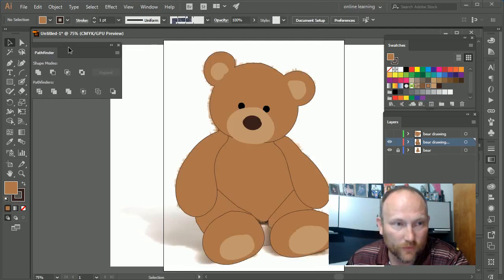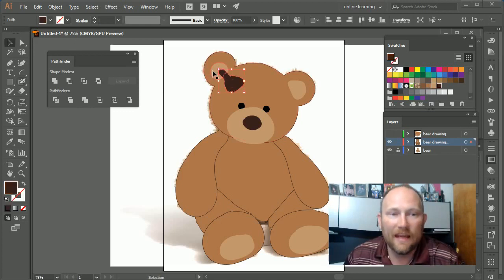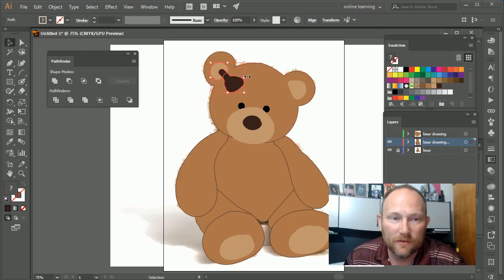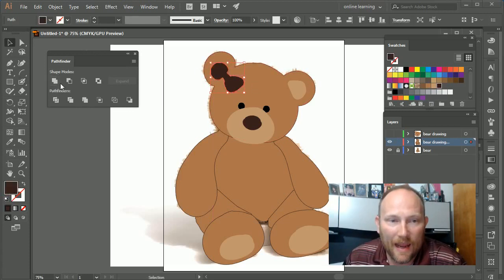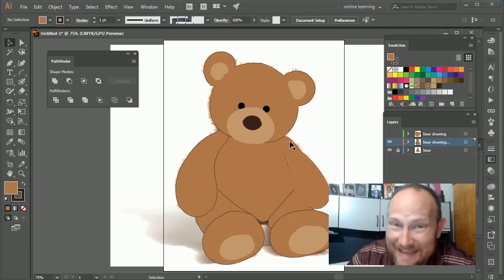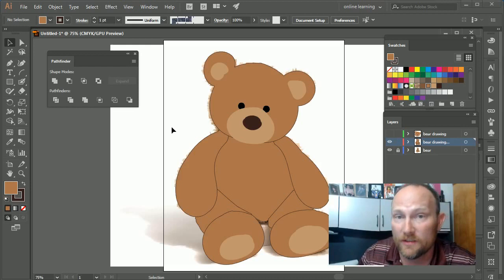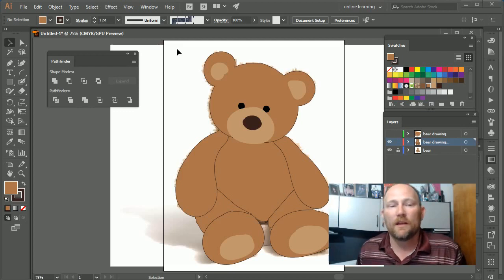I'll pull up the Pathfinder tool right here. If I create another shape and want to add it to the ear, I can select both shapes and press the Shape Mode to make them one shape. If you have two different shapes you want to merge together, or if the blob brush isn't doing exactly what you want, always refer back to the Pathfinder tool to merge or delete shapes.